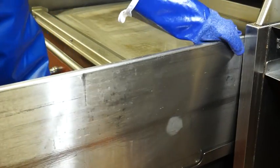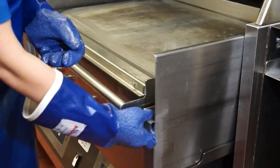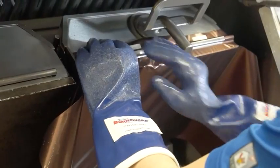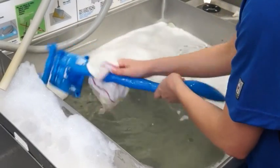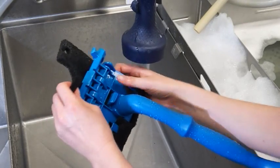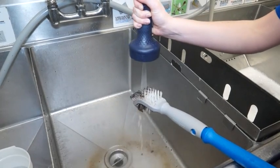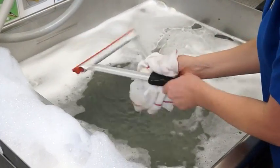Then remove and empty the grease troughs. Rinse and replace them. Reinstall the upper and lower release sheets. Once the grill pad has cooled, remove it, then wash and rinse it thoroughly at the three compartment sink. Flip the grill pad over and replace it on the tool for the next grill cleaning. Wash, rinse, and sanitize all utensils and tools used to clean the grill at the three compartment sink.